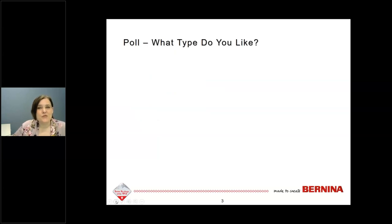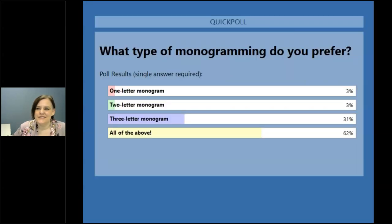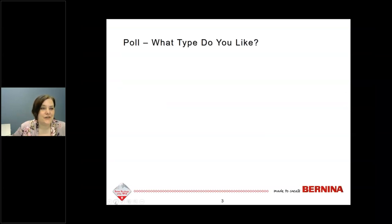Before we get started, let's launch a poll to see which type of monogram you're most interested in. It looks like a lot of you like three-letter monograms, and even more of you like all of the types of monograms. So that's great — we'll look at how to create all those different types.